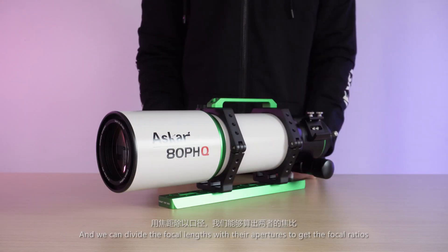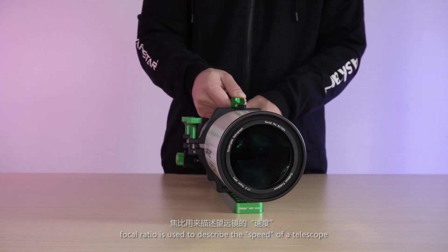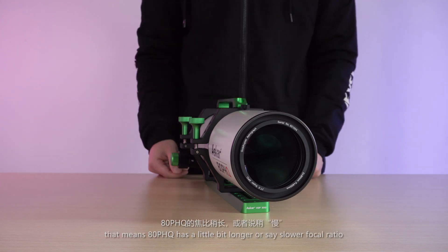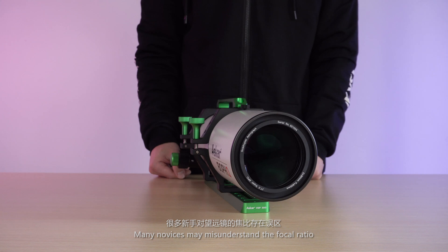We can divide the focal lengths by their apertures to get the focal ratios. Focal ratio is used to describe the speed of a telescope. The 107 PHQ is f/7 and the 80 PHQ is f/7.5, meaning the 80 PHQ has a slightly longer, or slower, focal ratio. Many novices may misunderstand focal ratio — they may consider the longer the faster, the better.